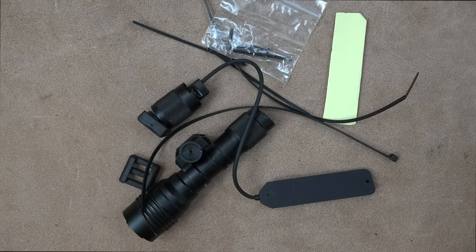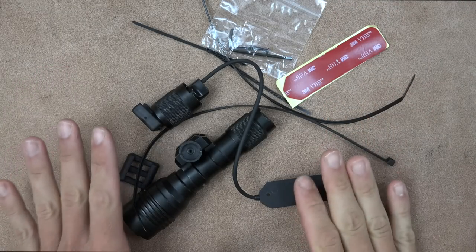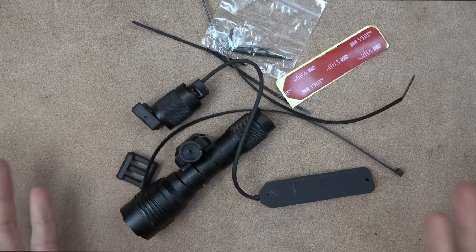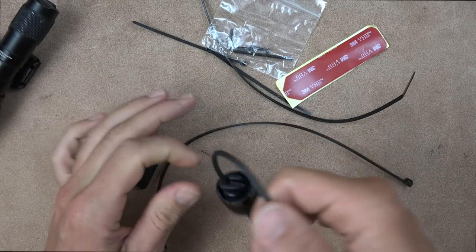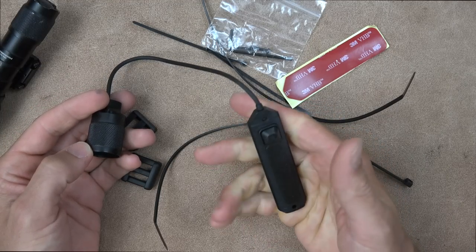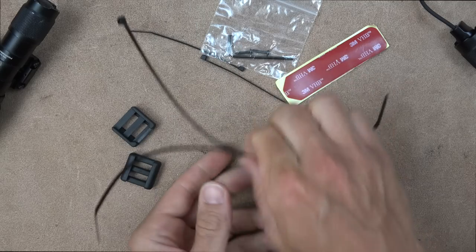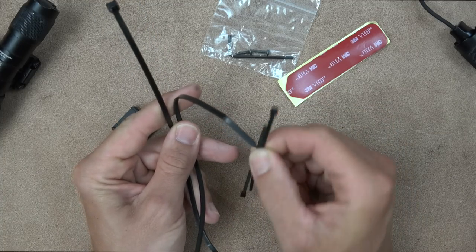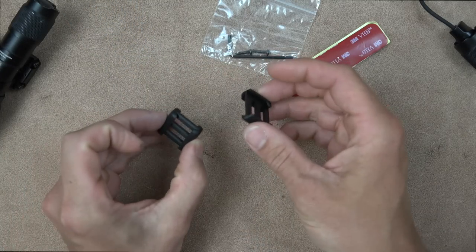Now we're going to check out this pile of stuff in front of you — everything that comes with the light from the box. You get a ton of different accessories that for other brands you'd have to pay extra for. So we have the light with the standard 1913 mount. The tail cap is pretty cool because you can set it up for either momentary or constant-on — that option is built right into the switch. You also get four straps — two short, two long — to zip-tie cords down to your rail so they don't get caught on anything.